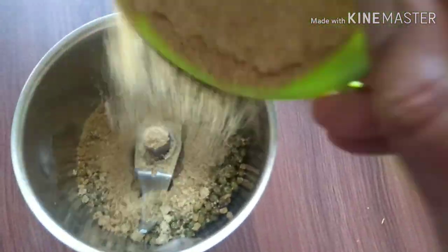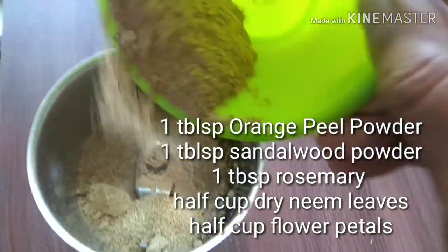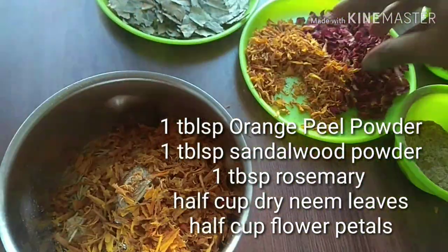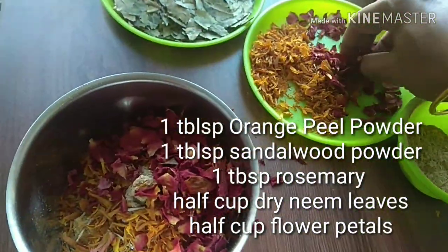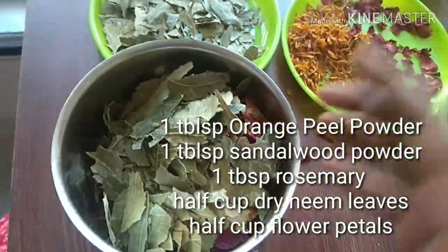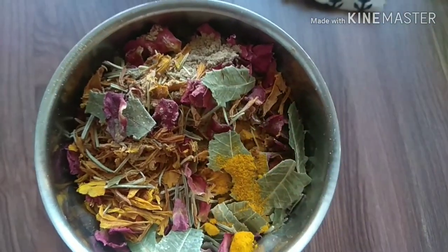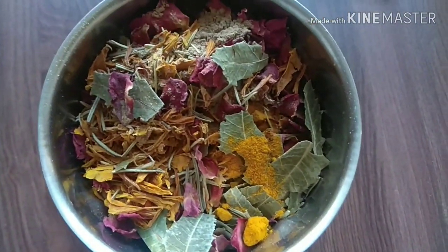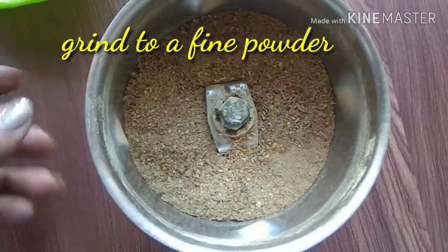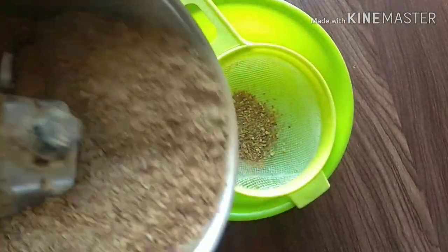To grind, take a clean, dry mixer jar and add the ingredients. I have taken one tablespoon moong dal and fenugreek, one tablespoon orange peel powder, one tablespoon sandalwood powder, a few sprigs of rosemary, half a cup of dry neem leaves, and half a cup of flower petals. All these should be dry and crisp so that they grind easily. Before grinding, add a pinch of turmeric, which will also help to lighten your skin.